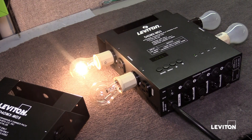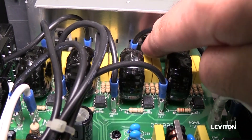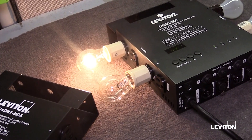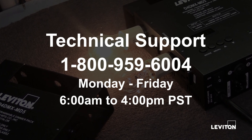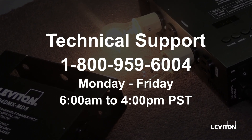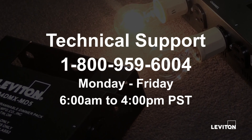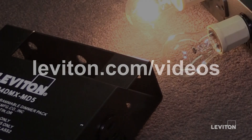Another problem, seldom seen, is a channel that will not turn on or will not turn off. Each channel has two triacs — one triac for ramping the lights up, and one triac to ramp the lights down. If one of these triacs ever fails, that channel will either be stuck on or stuck off with no control. Contact Leviton's tech support to set up repair service if needed. Leviton's tech support team can be reached by calling 1-800-959-6004, Monday through Friday from 6am to 4pm Pacific. Many helpful videos can be found at Leviton.com/videos.